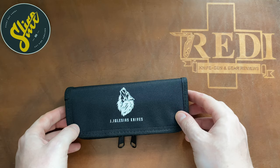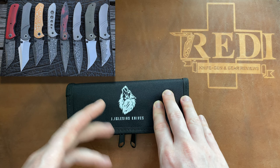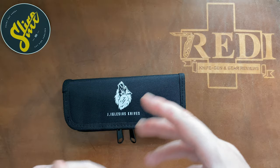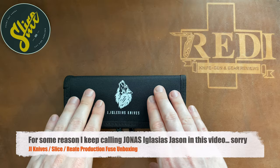If you're into the knife game you probably know this knife, especially if you're into the custom knife game, because his customs are very highly regarded and in massive demand. His knives go for thousands of dollars, done with very aggressive and well-recognizable grinds and overall designs. For most people his customs are just unattainable because of price and limited availability. So it's really cool to see Jonas Iglesias working together with Slice and Riyadh to bring us a production knife.